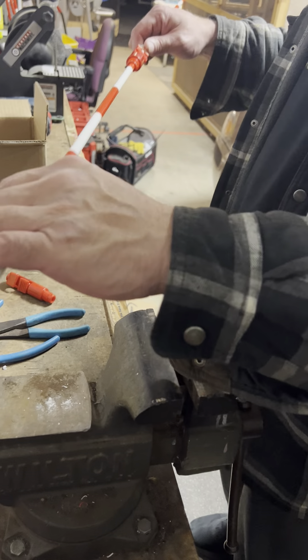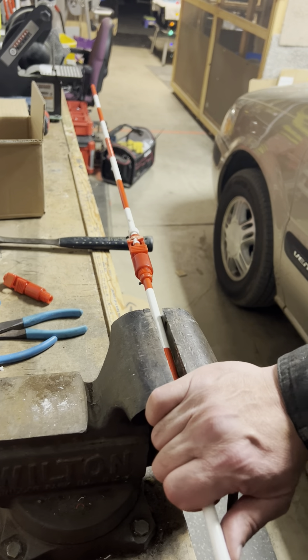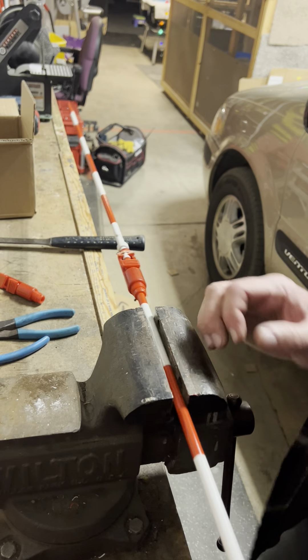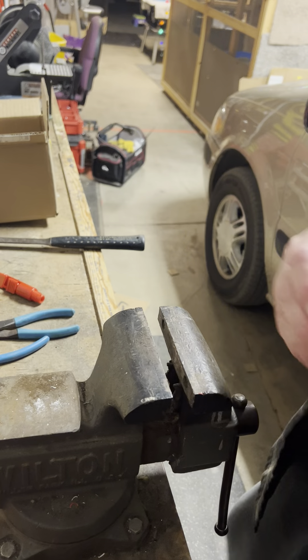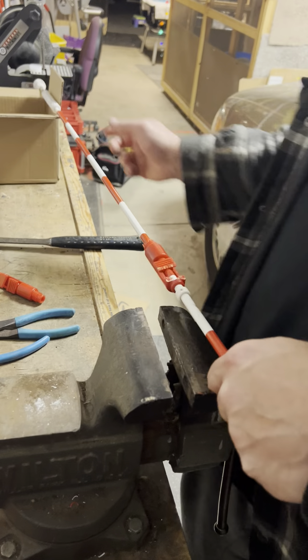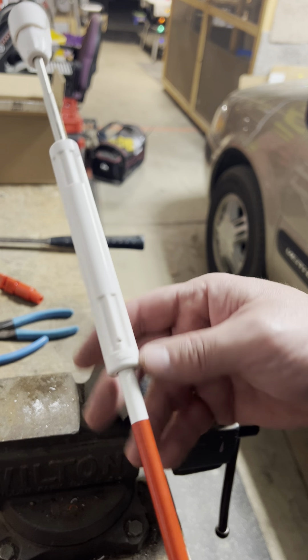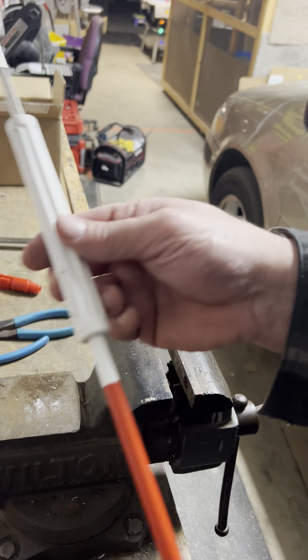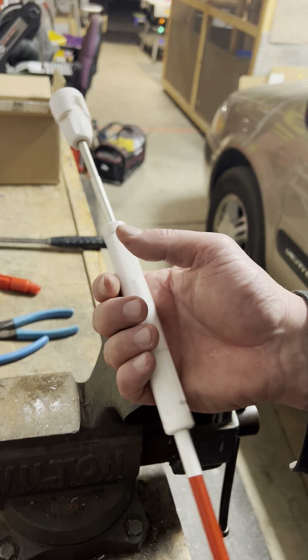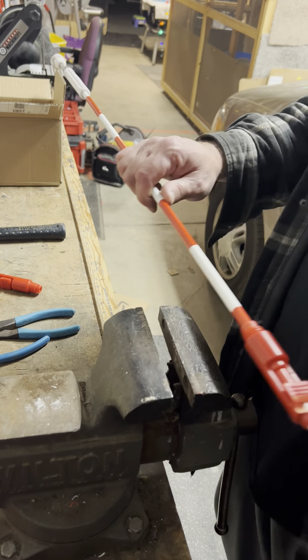I recommend having a workbench, and you're going to need some sort of finishing nail or similar tool. I have this little box here that supports the tail weight. You can buy the bottoms too and replace them as well. These are like $15, and these I think are $20 or $25. VolleyballUSA.com is where I get them from. Excuse me — my allergies are killing me.